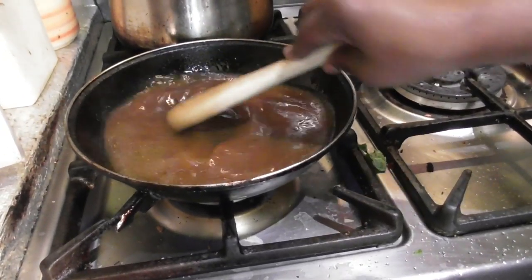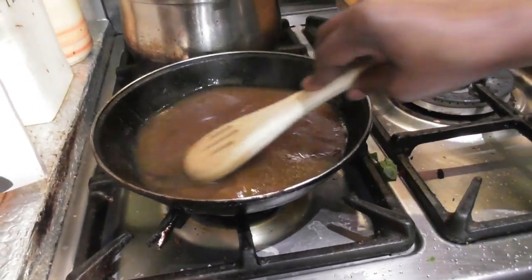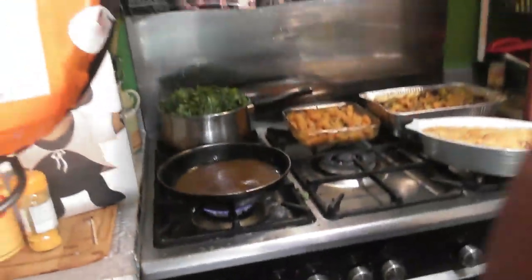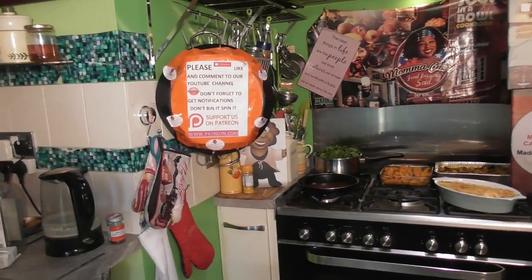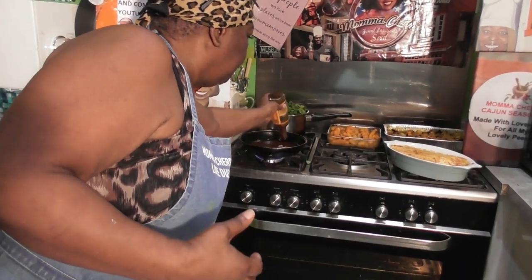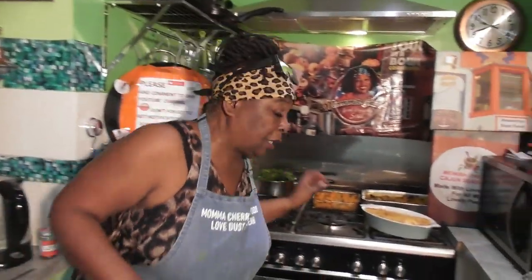There's no other chicken stock or anything like that — just the natural juices. We're just going to let that cook down. I'm going to add some Worcestershire sauce over here — let's just put a touch of that in. And then we'll just let that gravy cook and do its thing.